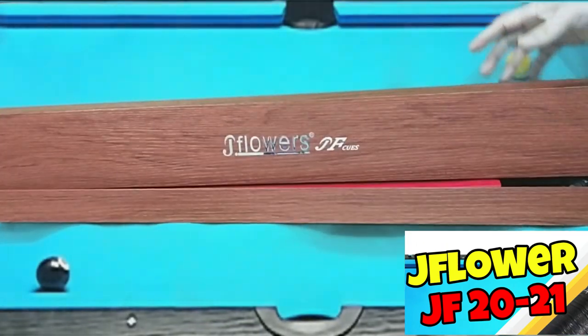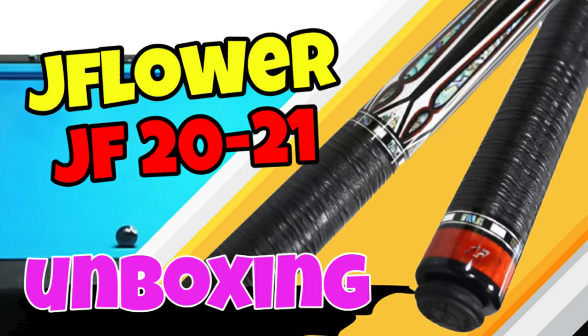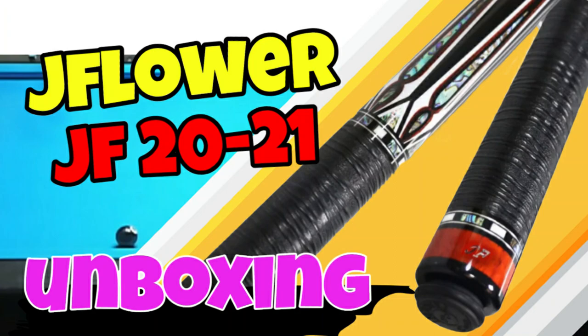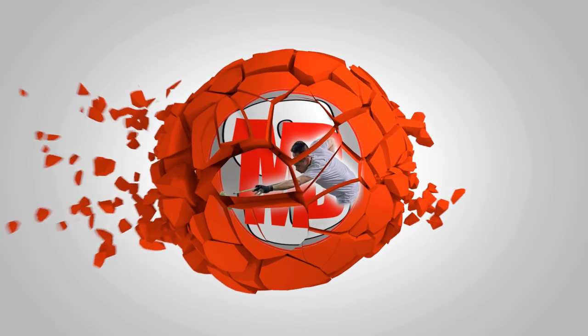So, that's it guys. Thank you for watching. Please watch out for my next video for the test hit of this JF-2021 and the comparison between the JF-2021 vs JF-10-10. Don't forget to subscribe, like, and share. Thank you to all of my supporters and subscribers. Have a nice day.